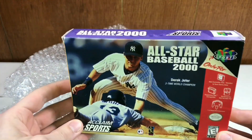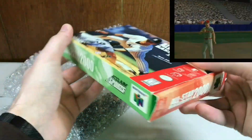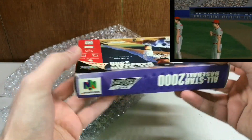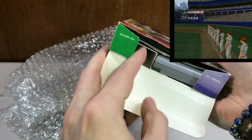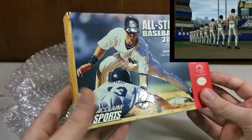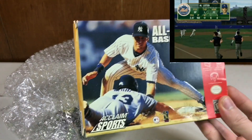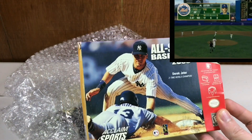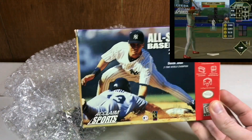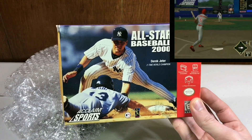All-Star Baseball 2000 — this is a duplicate. I got this for $3, complete with the box and the manual. I covered this in a previous episode, but for $3 including shipping it was bundled with another game, so of course I'm going to pick it up — I can do cart, manual, and box condition upgrades. I'll take anything for $3. I will take a candy cane necklace for $3.